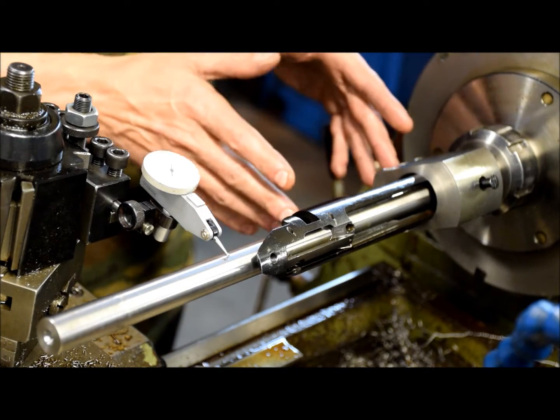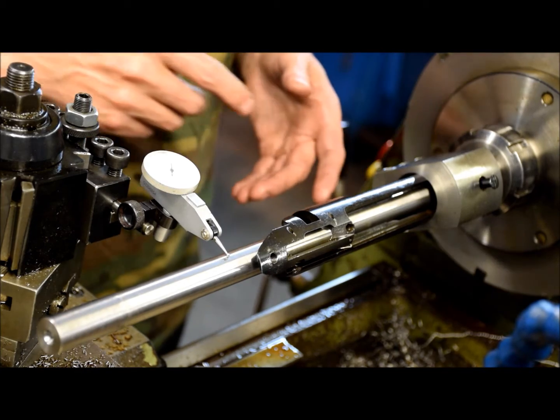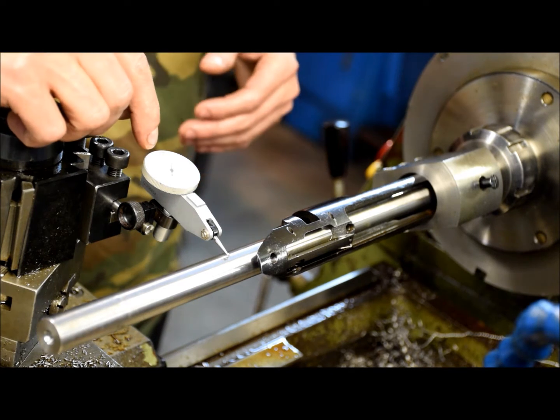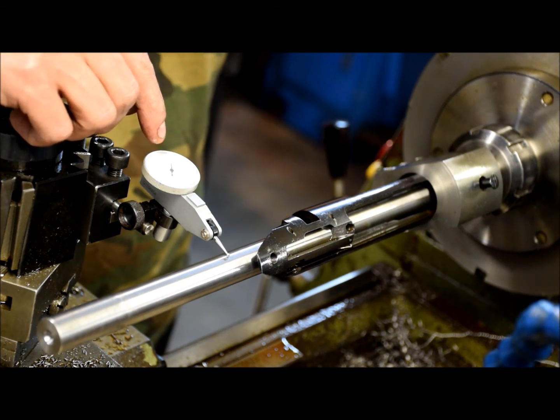This one I actually took off the tap, screwed it back on, took the mandrel out of the tailstock of the machine, and just pushed it back in. This is a one-tenth indicator — it measures in tenths of thousandths.